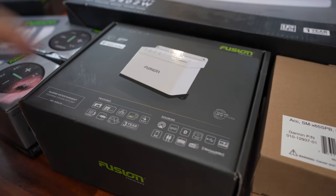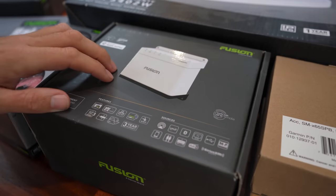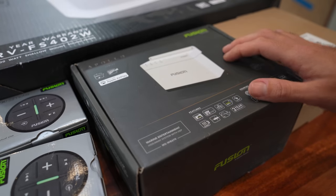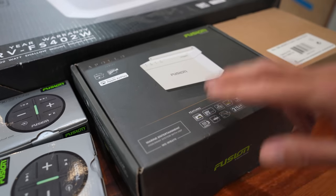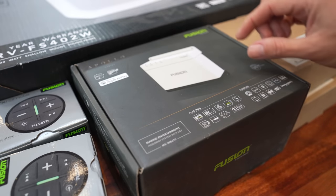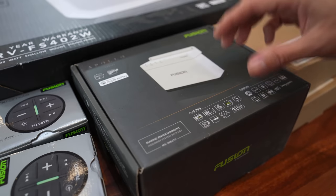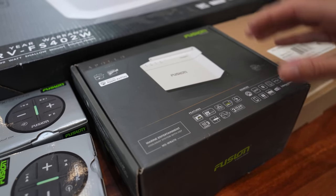So let's get started. This hideaway unit is going to be the brains of the system — this is where all the inputs and speakers are going to be connected. As I suspect would be the case for most people, we don't have a single music CD here aboard the boat, but we do have music on both of our phones and a USB drive with all of our music downloaded onto it. That USB drive plugs directly into this unit so we can listen to music directly from it, or we can stream music from our phones — absolutely no need for digging around for CDs.